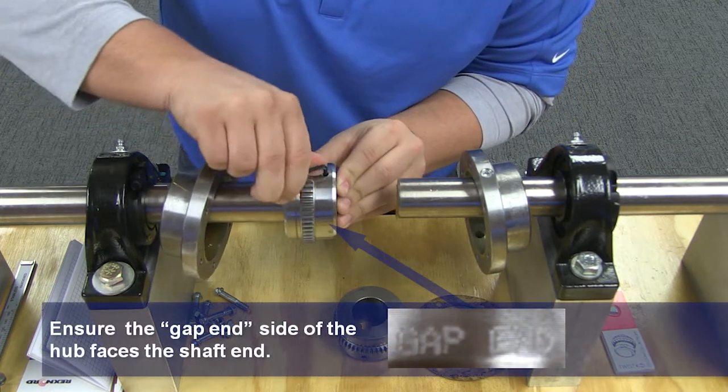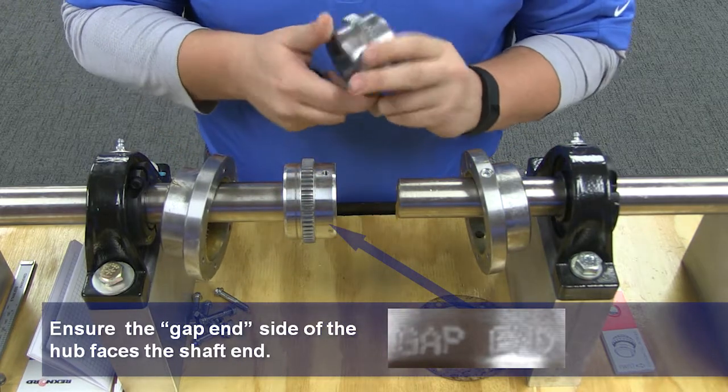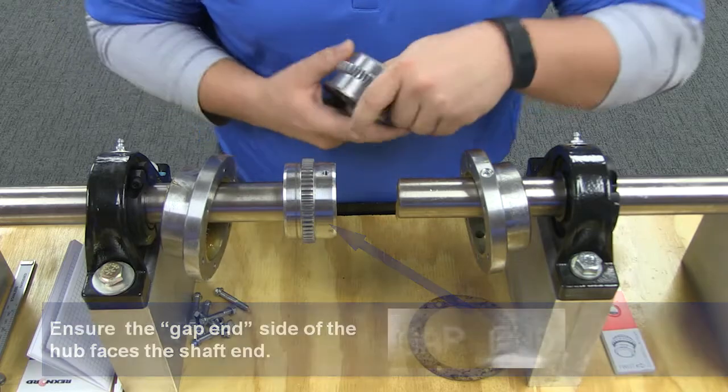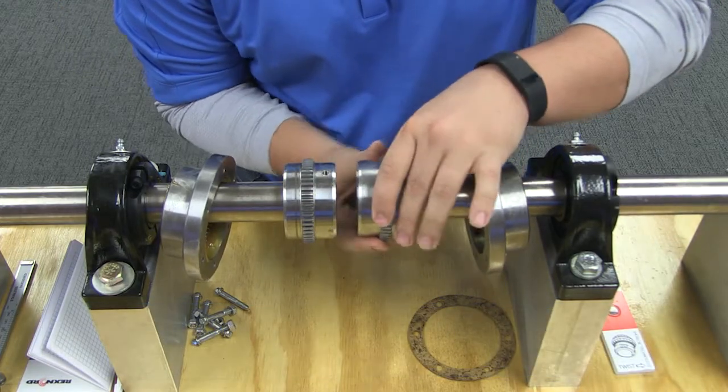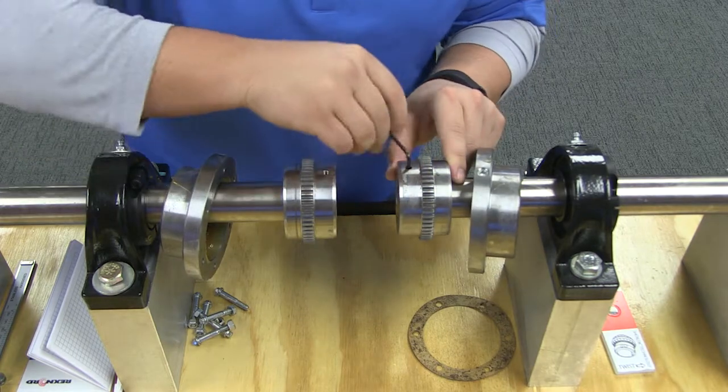As we are in a lab environment, we will not be heating the hubs. However, in an actual installation, you will need to allow your hubs to cool before proceeding. Seal the keyways to prevent leakage. Insert set screws if required and tighten to the proper settings.